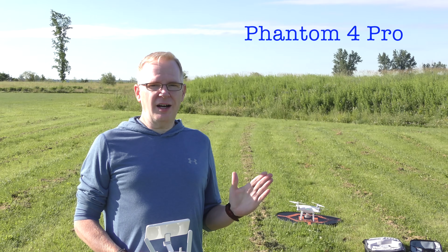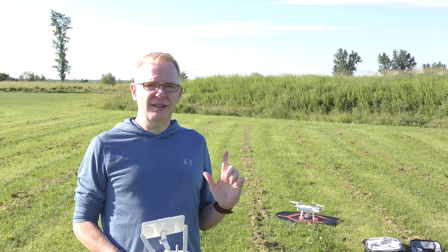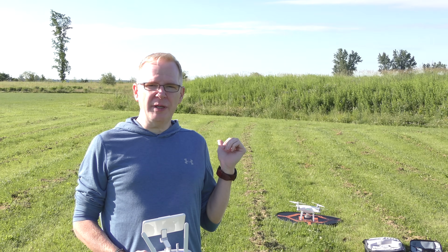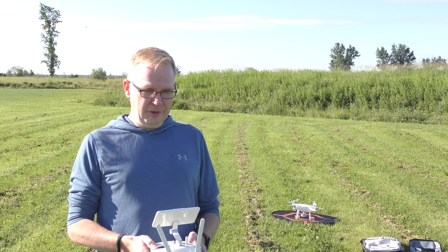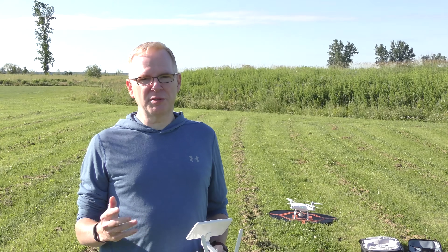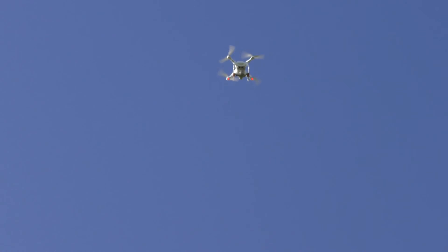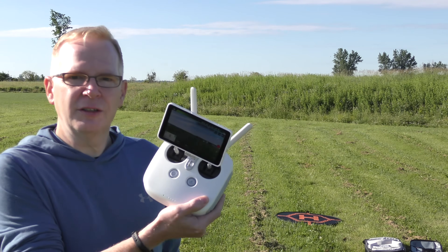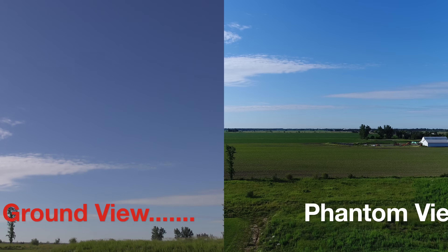When the drone takes off I'm going to fly it straight up to about 20 meters and just let it sit there so it has a good look at the landing pad, then I'll take it out 50 meters and hit return to home. The sensors are picking up some grass in front so I'll just lift up straight. There we are — I'm at 20 meters height.